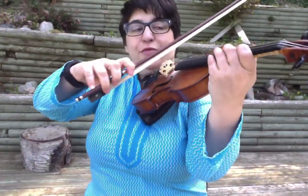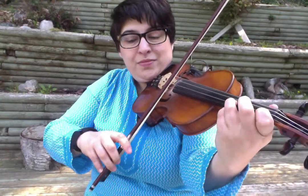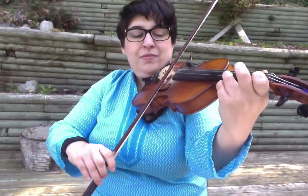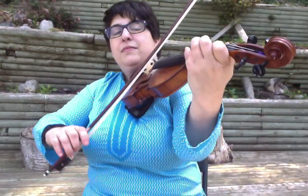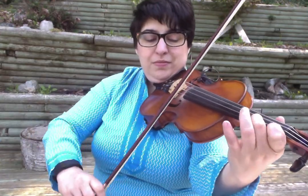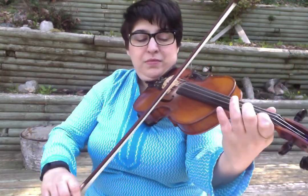And then it will take you back to the beginning. So I want to show you now how I would lilt it — to change it from an air into a jig. So instead of playing it straight, I'm going to pick up those notes a little quicker.